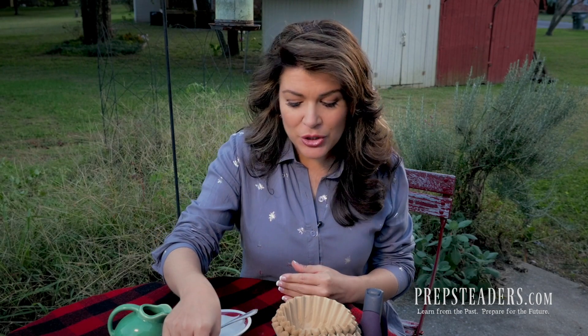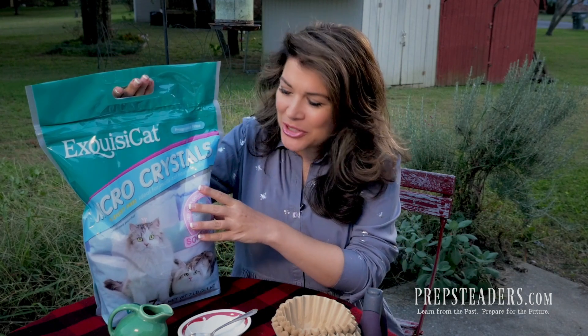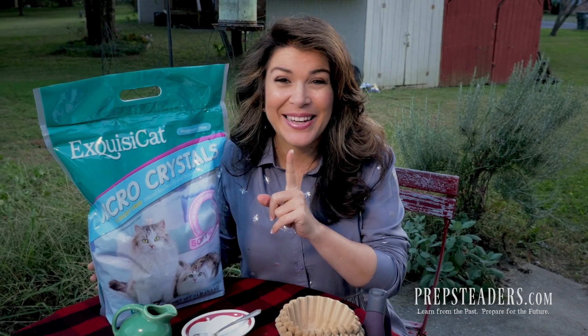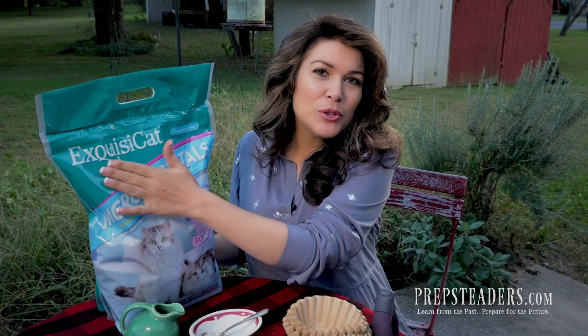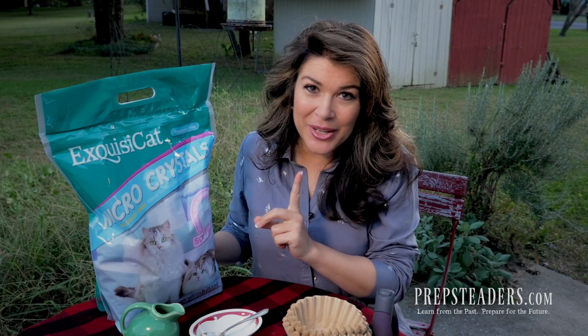One thing to mention before we make our own packets — silica gel is often used in cat litter, and you can actually buy cat litter that has only one ingredient: silica gel. You can get it in crystal form, and there are multiple brand names, so get whatever brand you find that is just that one ingredient, silica gel.